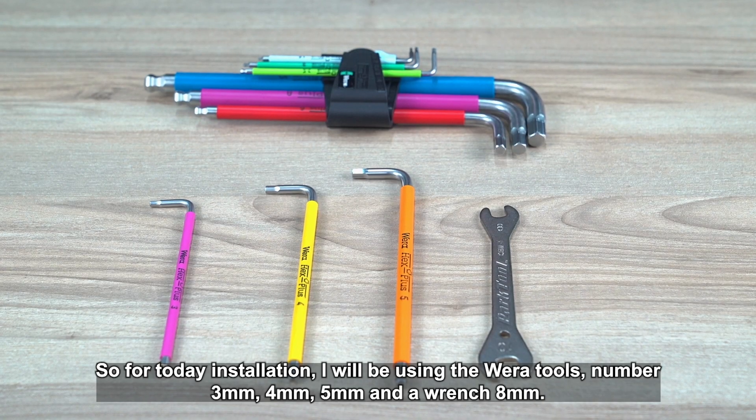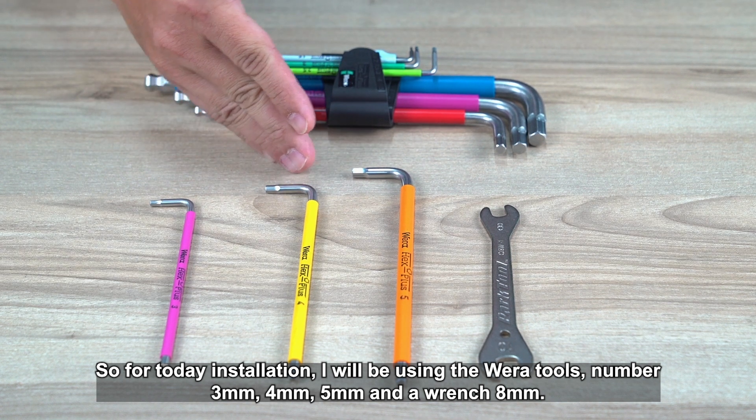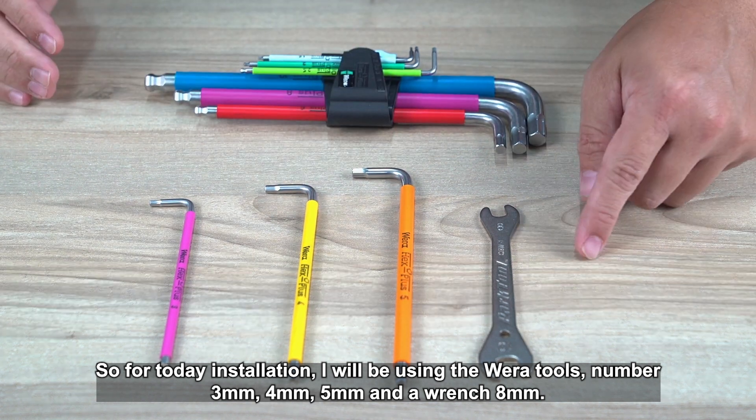For today's installation, I will be using the Vera tools — number 3, 4, 5 — and a wrench, 8mm.